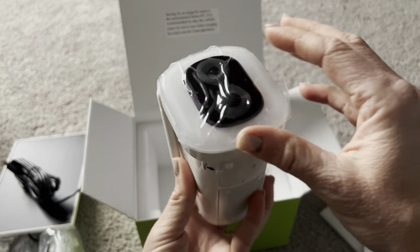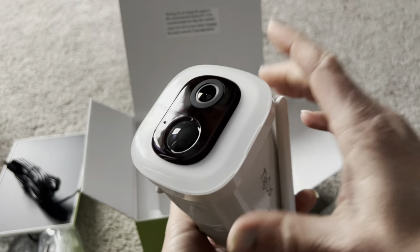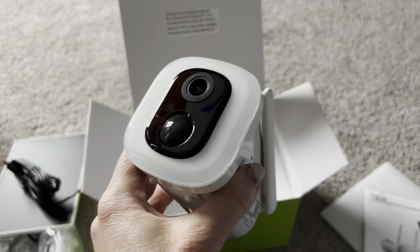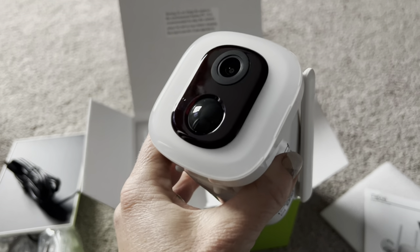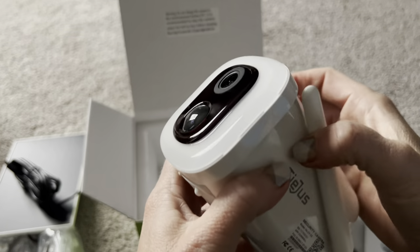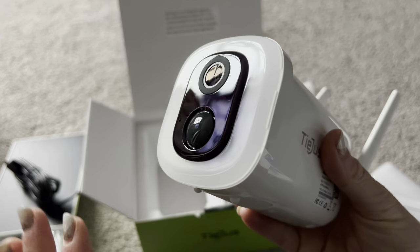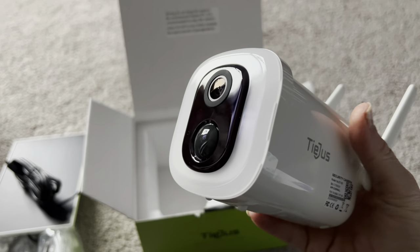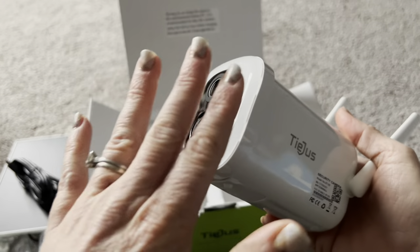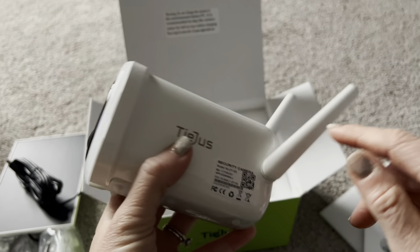Here is the camera itself — it films in 2K, and around the side is an 800-lumen light, so it works as a spotlight as well as a camera. You can actually adjust this light — you don't have to have it on full blast. You can change the settings to make it as bright as you'd like, and it can be motion-sensored so the light goes on when people walk by, or it can automatically stay on.